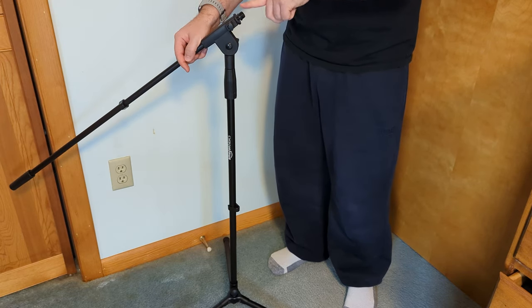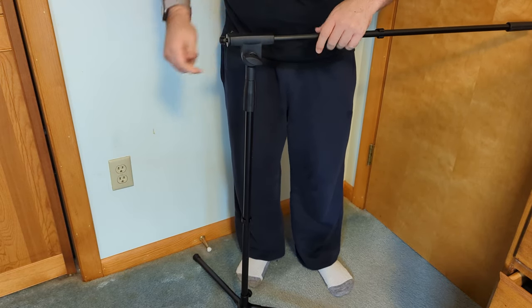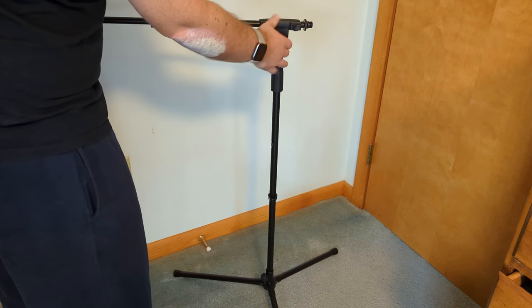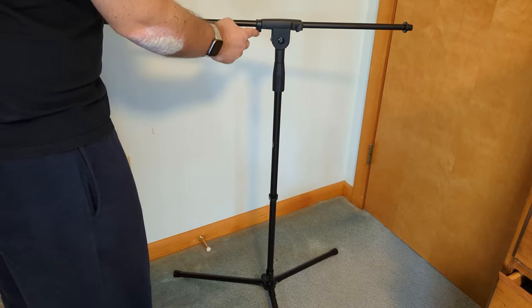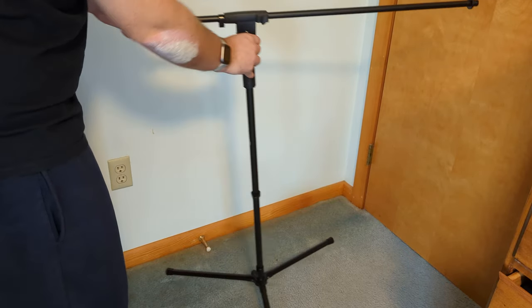You can attach your microphone here, or if you're filming, you can attach your adapter here. You can tighten this piece up to make it stay in place, and then you can loosen this knob to move this forward and backwards. The clip will also make this stay in place, but you can move that if you need to move it all the way forward.